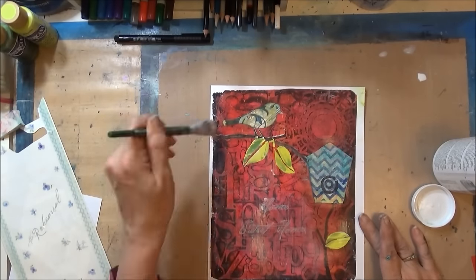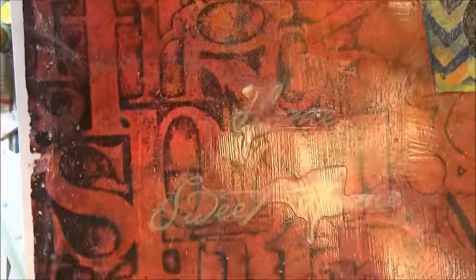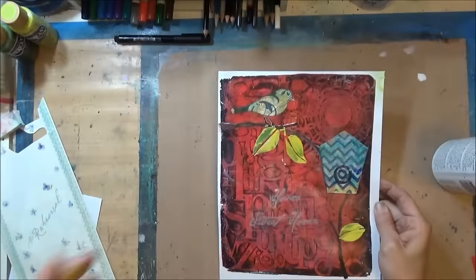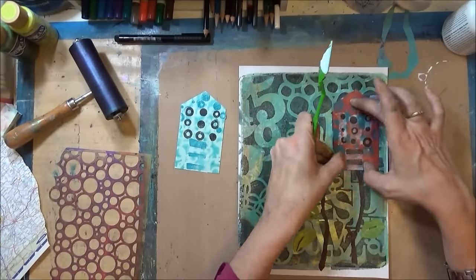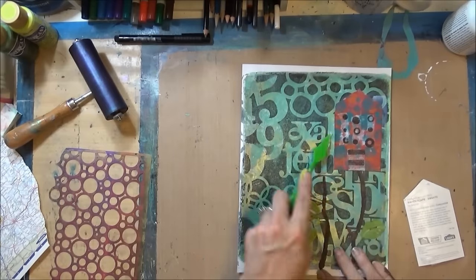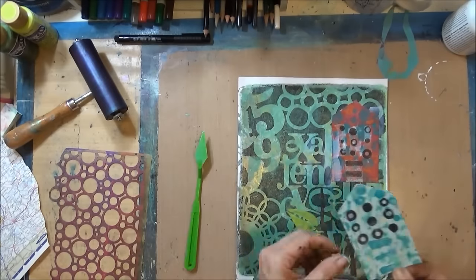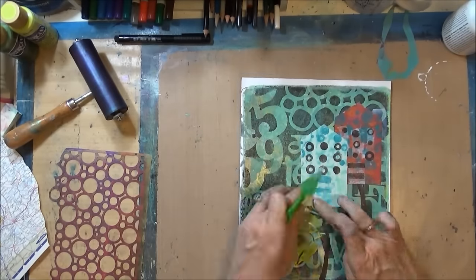Other than some shadows and a signature, this first piece is pretty much done. Now I'll work on the other one. This time I'm using Golden's gel medium because I think it works better for adhering the little paint chips — it's less likely to curl up on the edges.